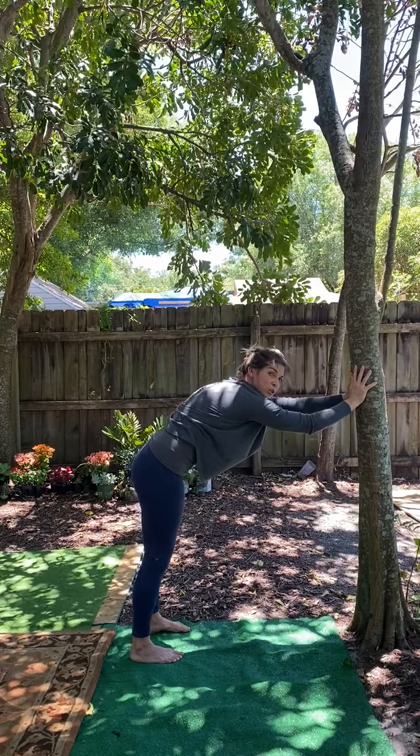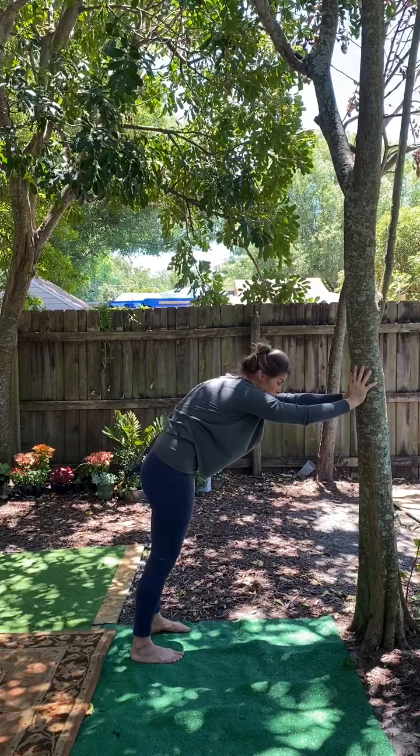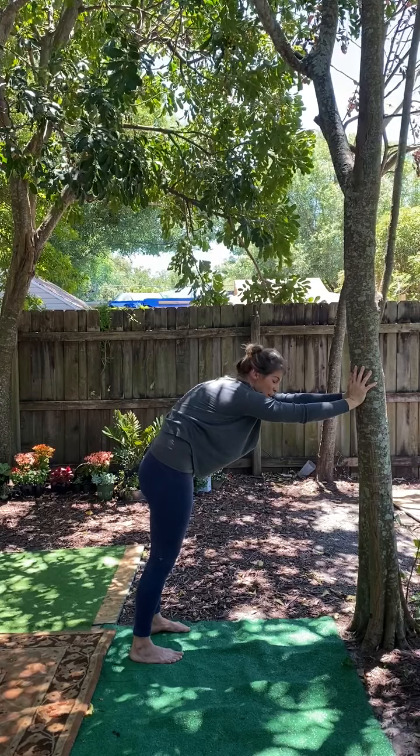Are you ready for that exhale? Scoop your belly in, tuck your tail under, press the wall or the tree away from you.